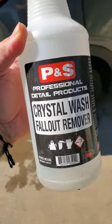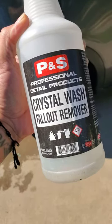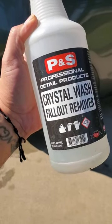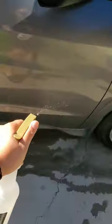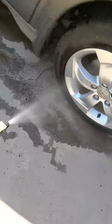We got the OG Crystal Wash here from PNS — it is an organic acid-based fallout remover. We spray this on all panels including the wheels on the beat-up vehicles, the ones that are going to need multiple washes most of the time. What we do is spray this on and let it dwell.